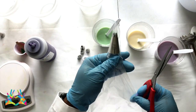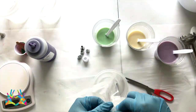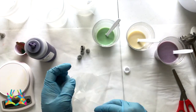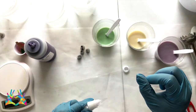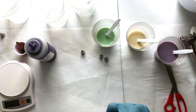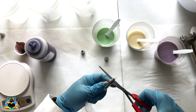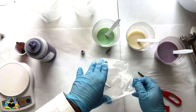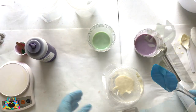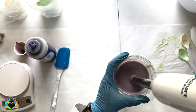Now I am getting ready to prepare a piping bag for each color. I'm blending each color just a little bit more to get the batter out, and then I am pouring them into the piping bags that I just set up for each color. That's it for the piping setup.